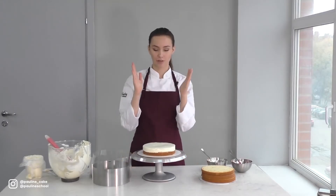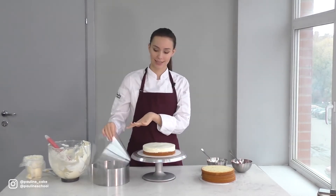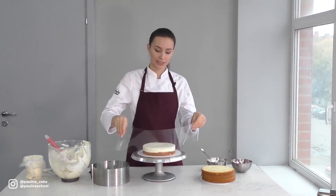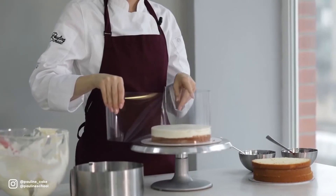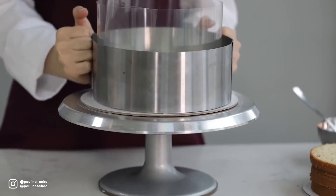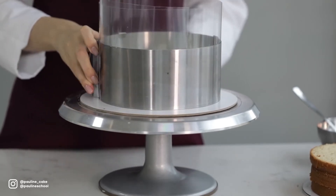If you wanna get a 100% even cake, I recommend using a pastry ring and an acetate strip. If you don't have an acetate strip, you can do without it, but it helps keep all the cream on the cake and not on the pastry ring. Then we put the pastry ring of the same size as our cake. If the ring is expandable, it's better to fix it securely.